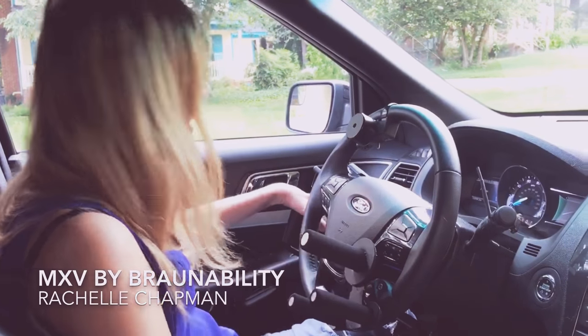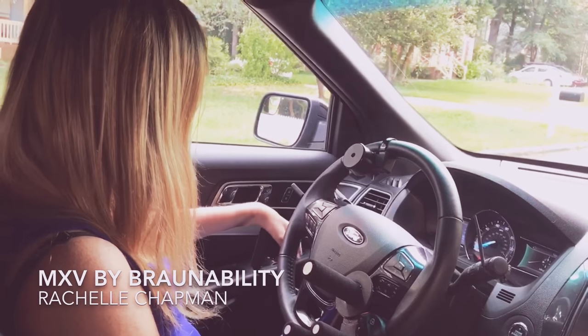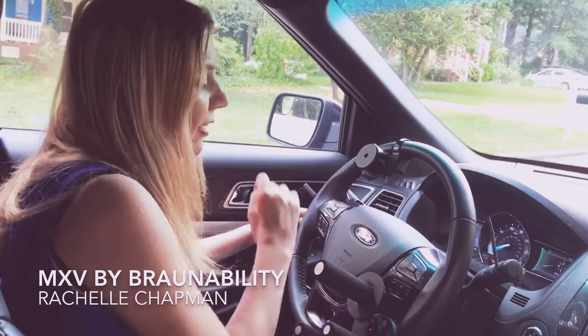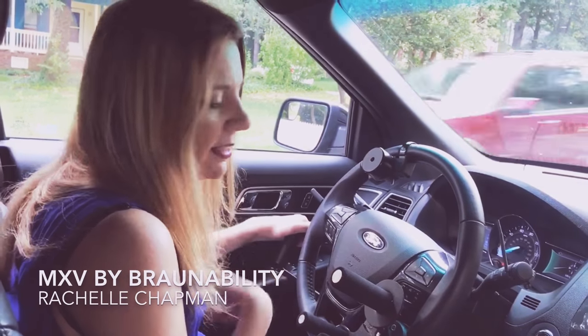Right here is my gas and my brake. I push down for gas. And then I push forward for brake. Basically this little hand control goes down to the pedals, and it's like touching them. So that's what makes it work.